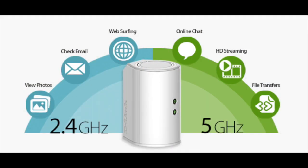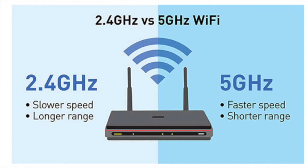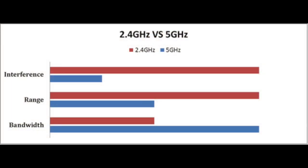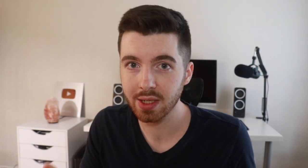Divide your devices into those two different bandwidths. For the 2.4 gigahertz, put your lesser priority devices that don't necessarily need a great connection. Also connect devices that are farther away from your router to 2.4 GHz, since it has further range but slower speeds. The 5 gigahertz band has less range but better speeds, so connect high-priority devices close to your router — like gaming consoles, computers, and phones — to the 5 gigahertz channel.